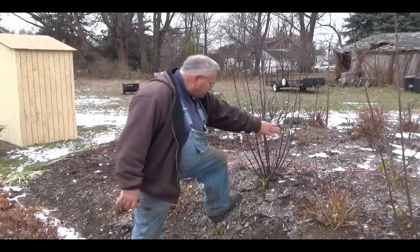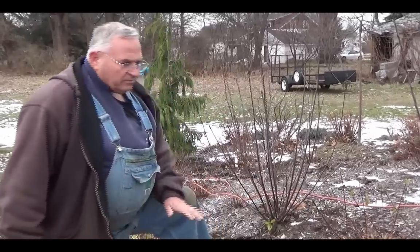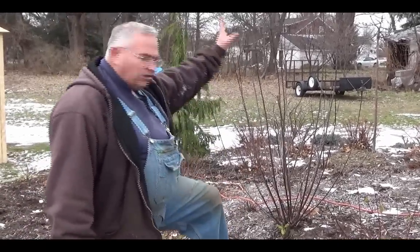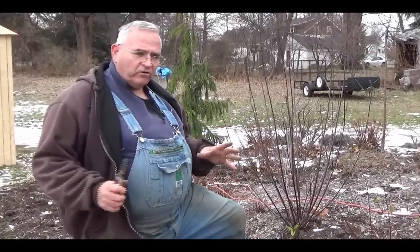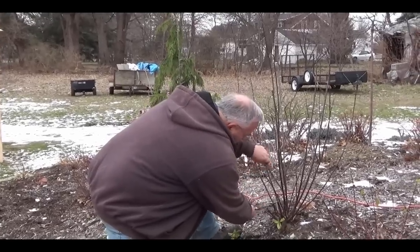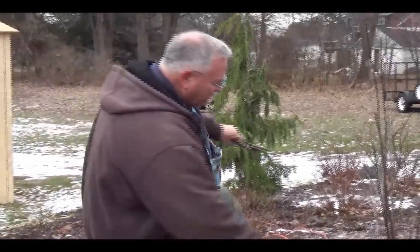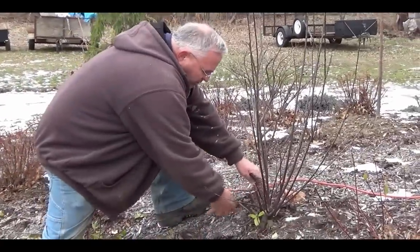Now what I have here is a purple sand cherry. It doesn't look like much right now — it's winter — but what I do is I let these things grow and I don't trim them at all during the growing season, because my intention is to get hardwood cuttings during the winter. Basically I come through here and I'm just going to start grabbing these canes, which is what we call them when you're collecting hardwood cuttings.